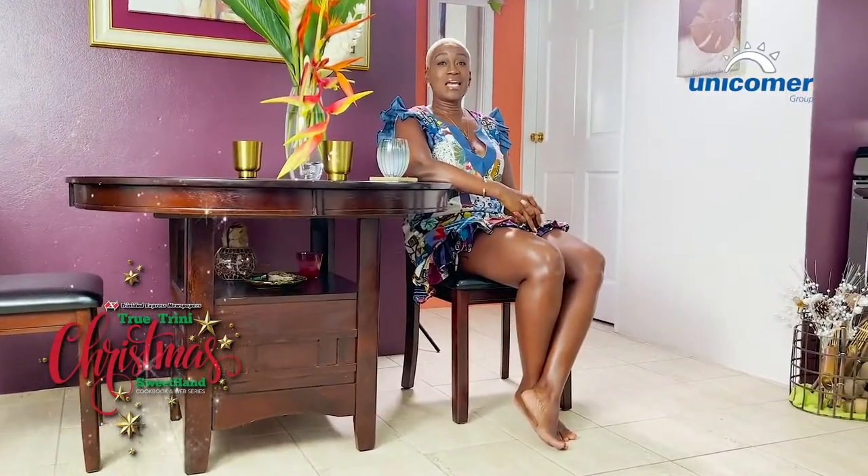Hi, my name is Nicola Young. I am an event manager as well as an aqua fitness instructor and I live in Barataria.